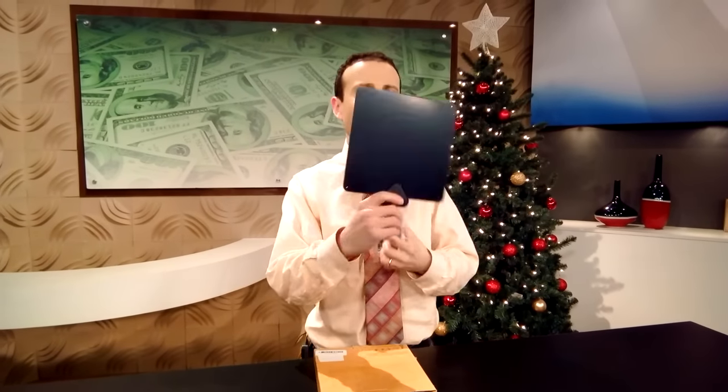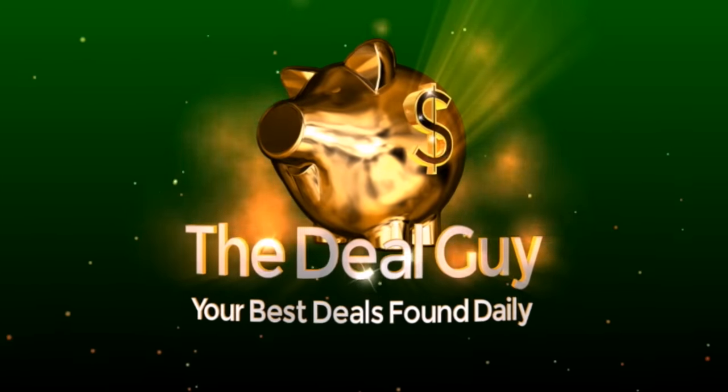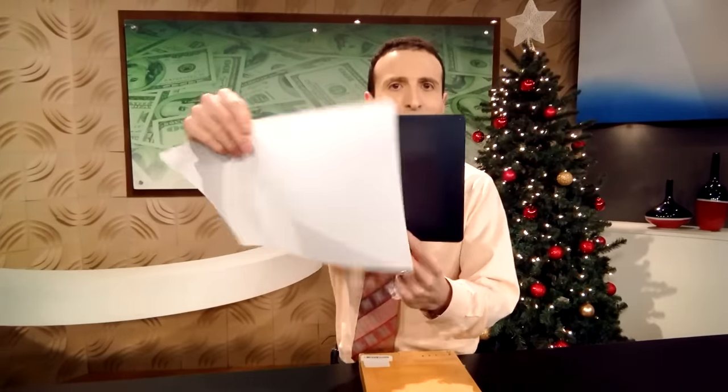Today, an insane paper-thin antenna deal for free TV. Yes, it really is paper-thin.